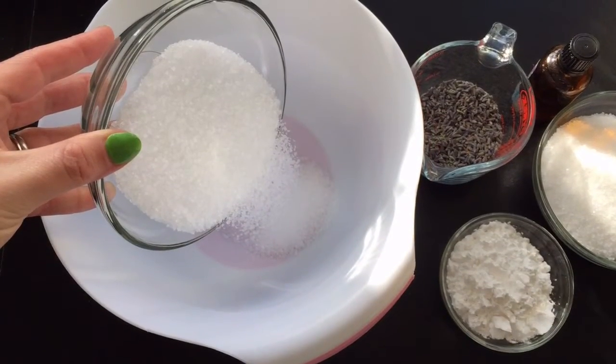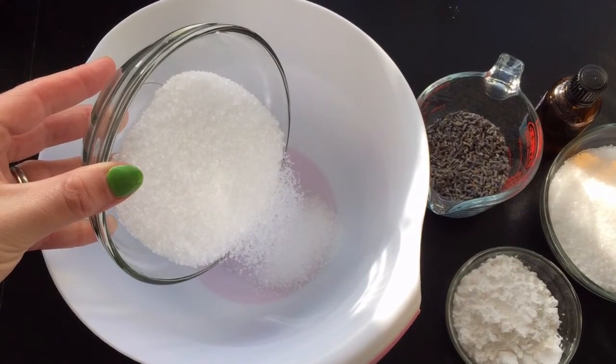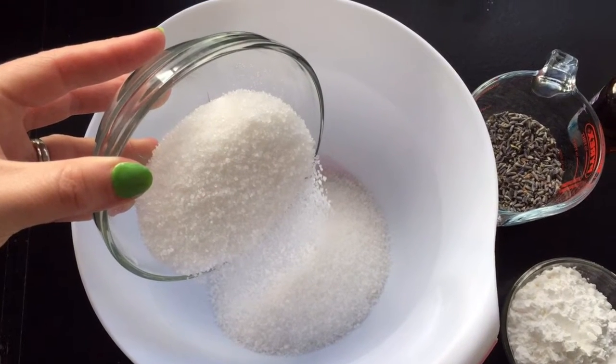Measure out 1 cup of Dead Sea salts and put it into your mixing bowl. Then measure out 1 cup of Epsom salts and put it into your mixing bowl.